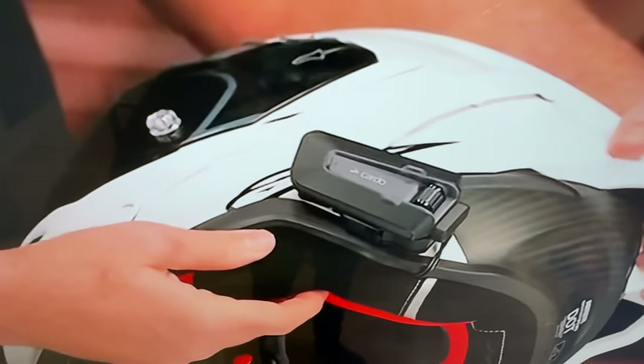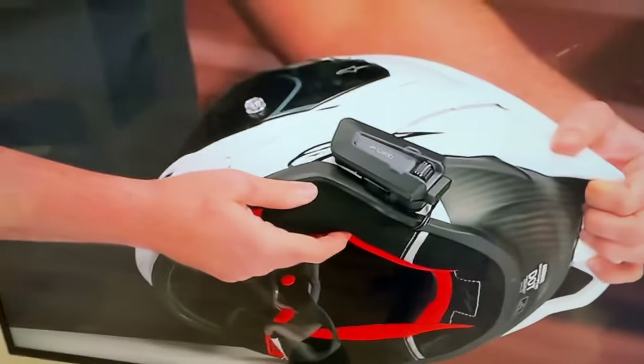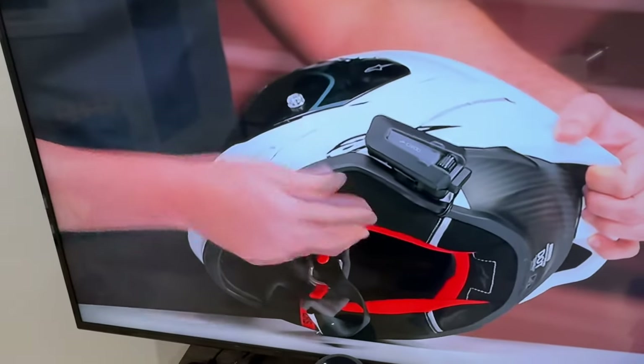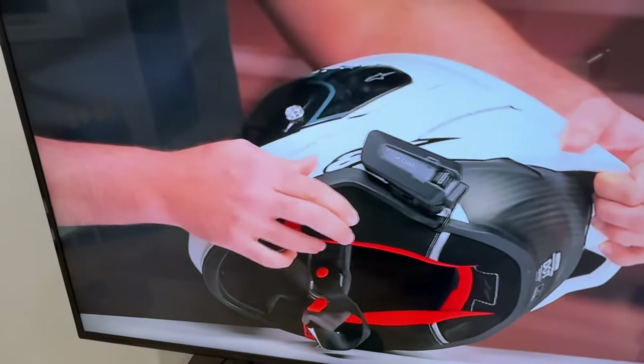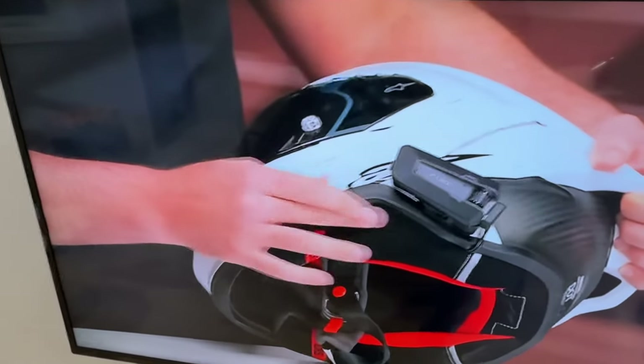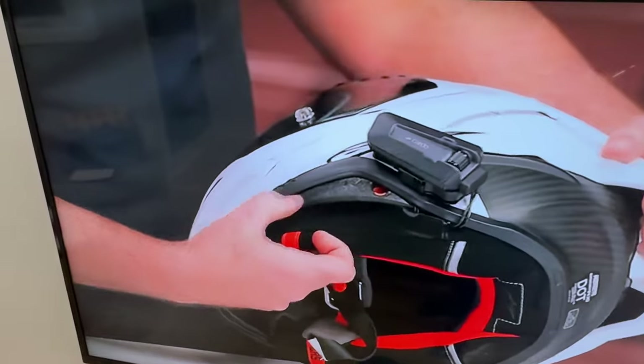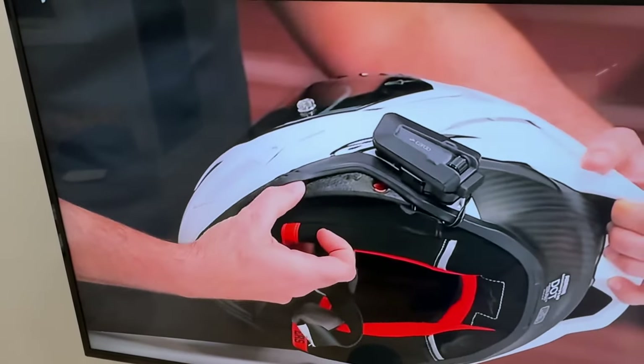I really don't like the way it looks back here in the back — it looks kind of cheesy. It doesn't really flow with the helmet when it's in the back like that. So there are your two options for mounting a Cardo: you can put it in the back like this, or you can put it where I have mine.